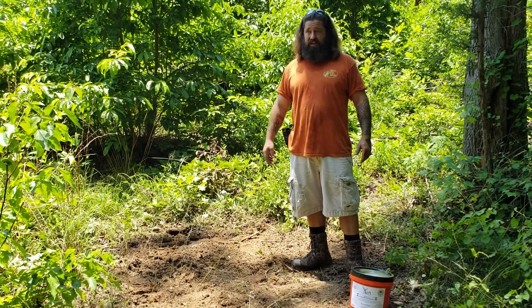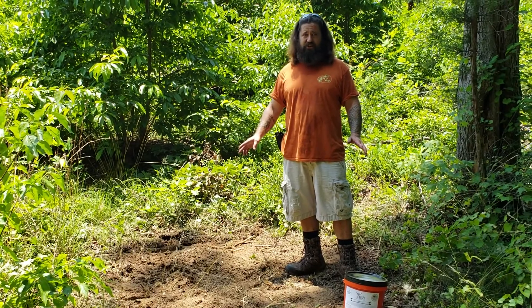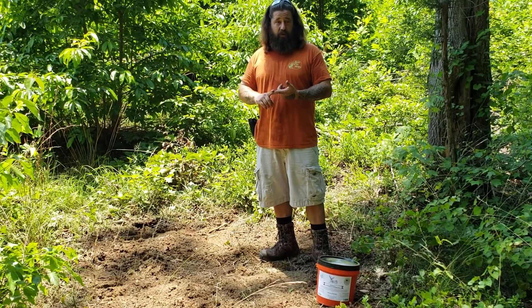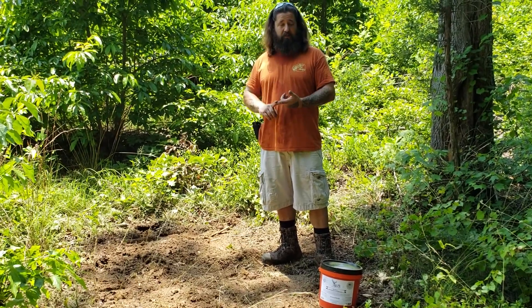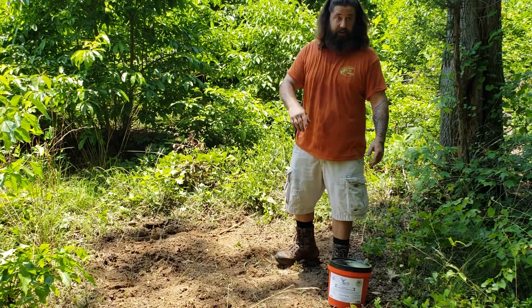We've gone as long as 30 days and not put a thing out and they're still tearing these holes up. The deer got to be here to start with, but it will keep the deer where you want them. It will keep them healthy and in the long run, it's going to keep everybody happy. We've had plenty of good results.